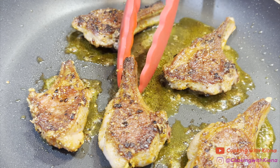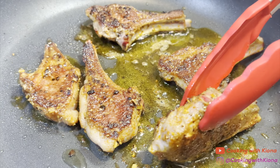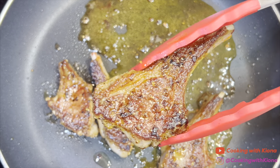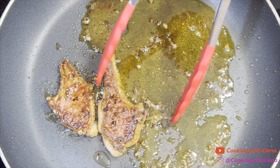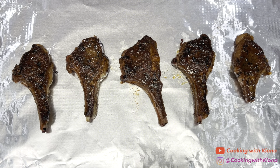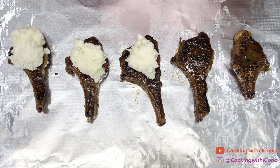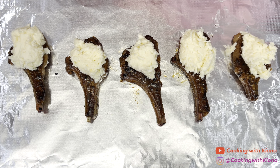Make sure to sear the fat on the lamb chops as well. Once you finish searing the lamb chops, take them out of the pan and place them on a baking sheet lined with tin foil.